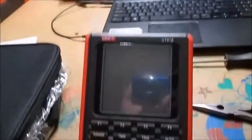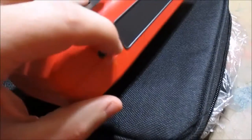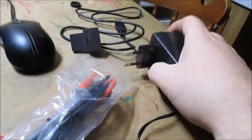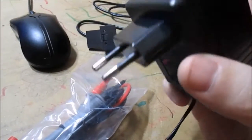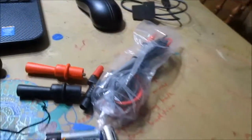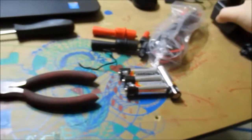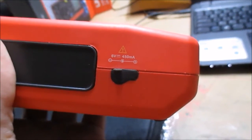Okay, well this looks pretty good. However, I cannot turn it on yet because the power supply they sent me was not for America. I don't even know what kind of plug that is, but no big deal - I just need a 6 volt, 450 milliamp power supply. I probably already have one somewhere. As you can see right here, that's what it says: 6 volts, 450 milliamps.